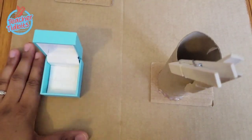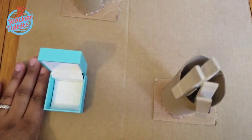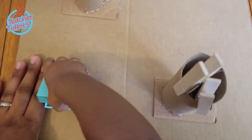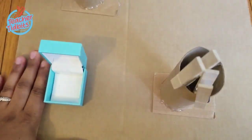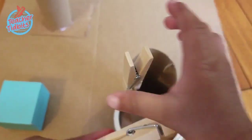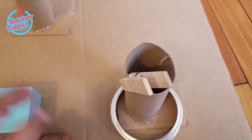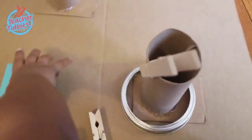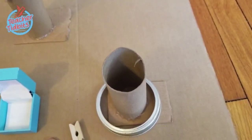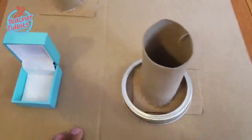There you have it — this is my quick video to share some ideas on how you can create your own busy boards at home, customizable to your child's specific needs. If you like this video, don't forget to give us a thumbs up, subscribe, and leave us a comment below if you're going to give this a try. This is Teacher Tidbits — happy learning!